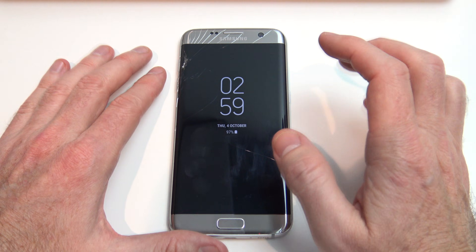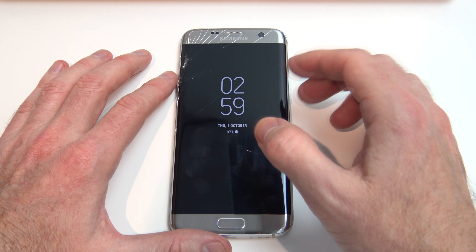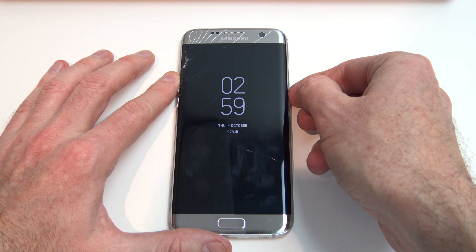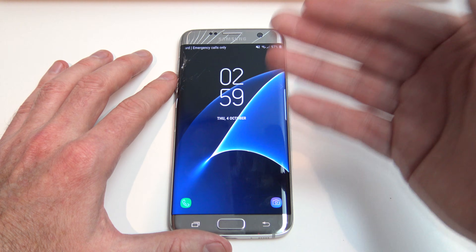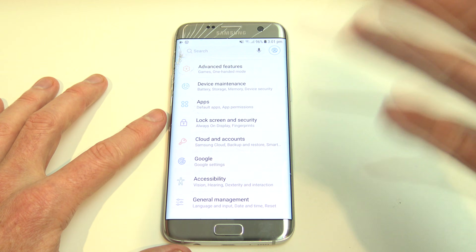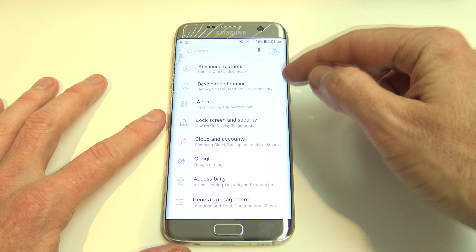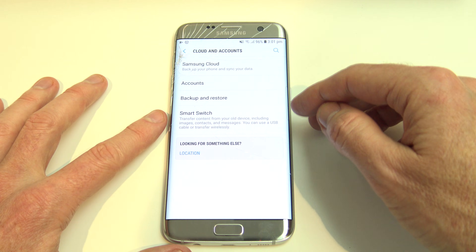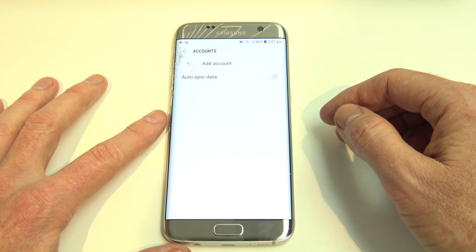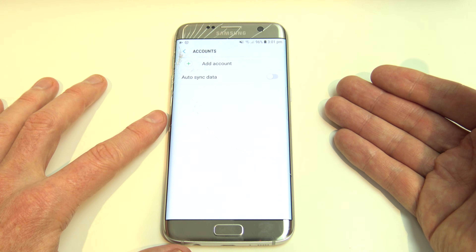The next thing I need to mention is FRP lock — Factory Reset Protection. FRP lock locks your device with the Google account that you used on your phone. So if you don't know your Google account, I suggest you try to remember it first before doing this Factory Reset. If you were able to log into your phone, you would find the Google account under Settings, under Cloud and Accounts, and then under Accounts again. So just try to remember what that was before going through with the Factory Reset.